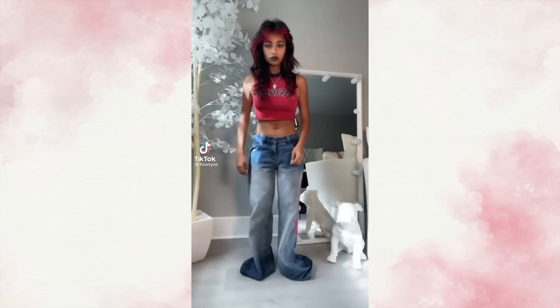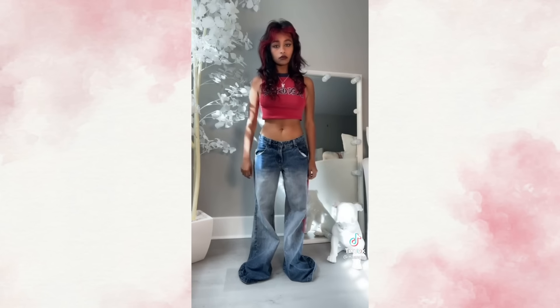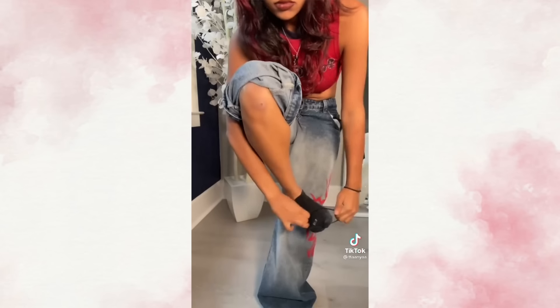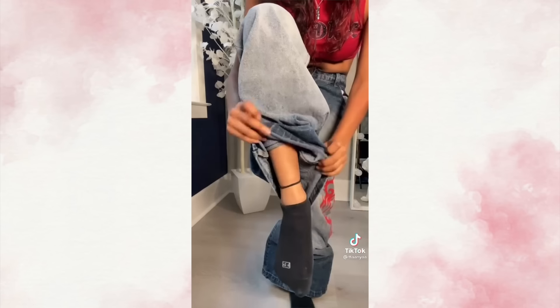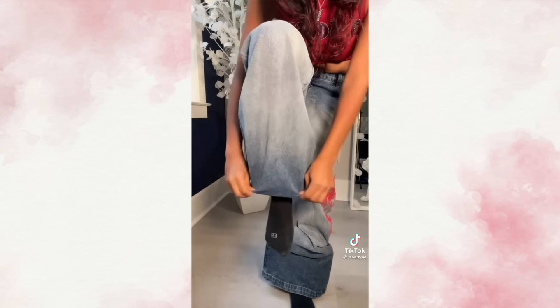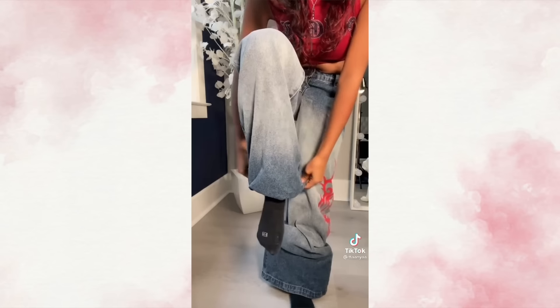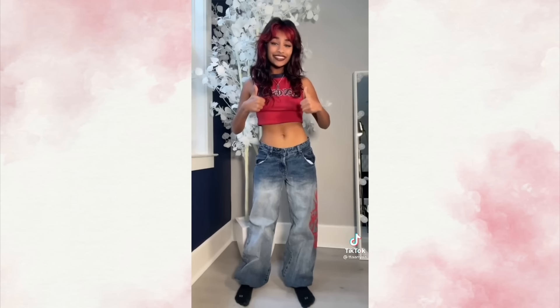On today's episode of Short People Fashion Hacks, I'm going to show you how to shorten any pair of pants without a sewing machine. All you need is two hair ties — just put them over your ankle on both sides. Then tuck your jeans into the hair tie and loosen it up a little, pulling on the side so it looks natural. After tucking in both sides, there you go. Have fun my little shorties.